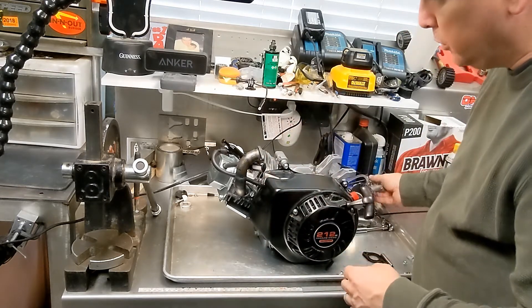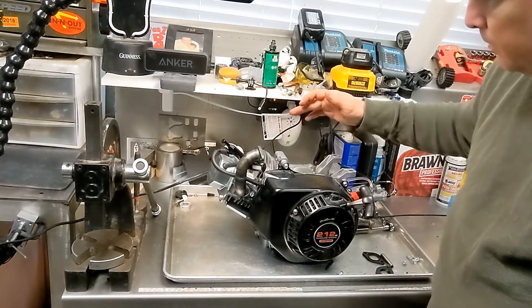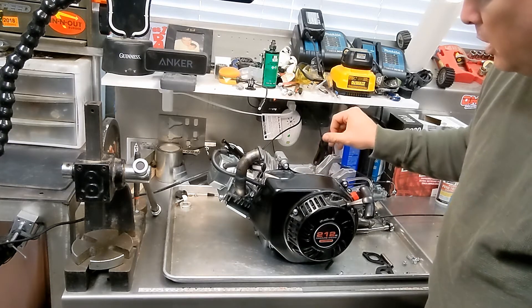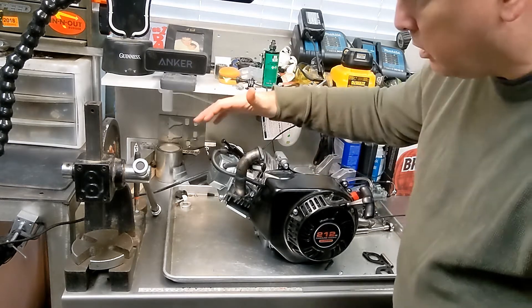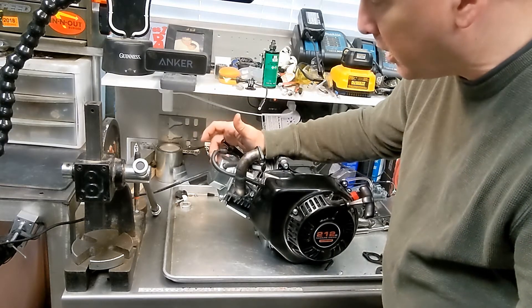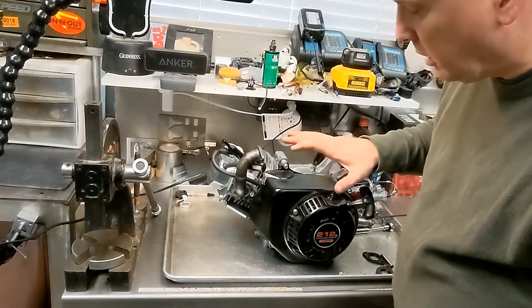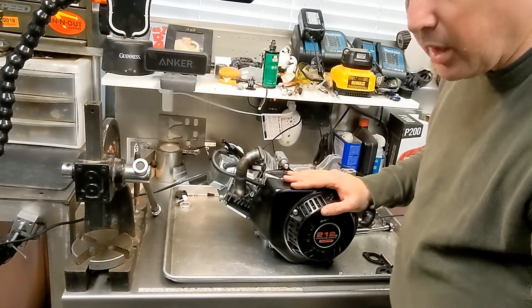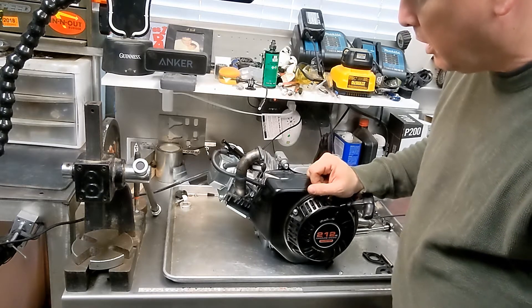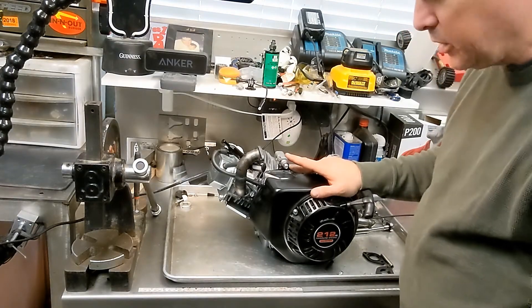We're also going to remove the oil pressure switch, remove the governor internal guts, and also install the higher rate valve springs to deal with the higher RPM. And potentially if time works out I may also install the offset key on the flywheel. That's going to be kind of the last thing — it's not critical but it'll be nice to have if we can. So a lot of work to do. Let's get to work.